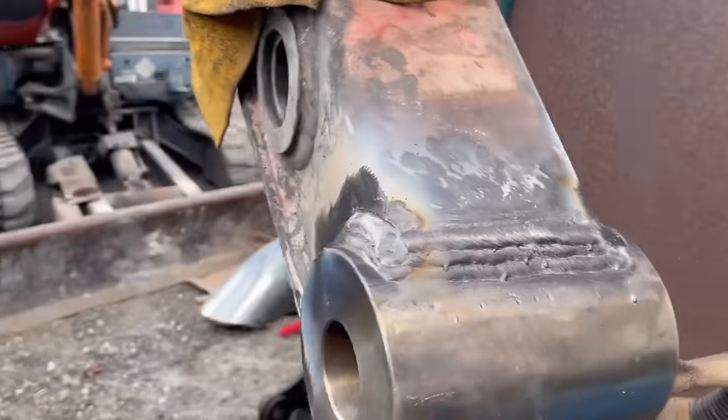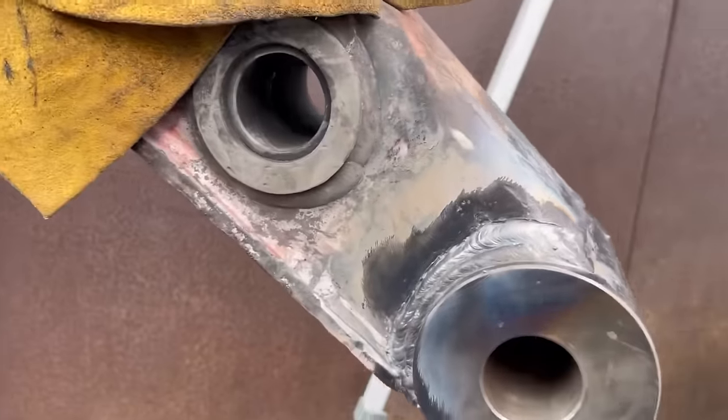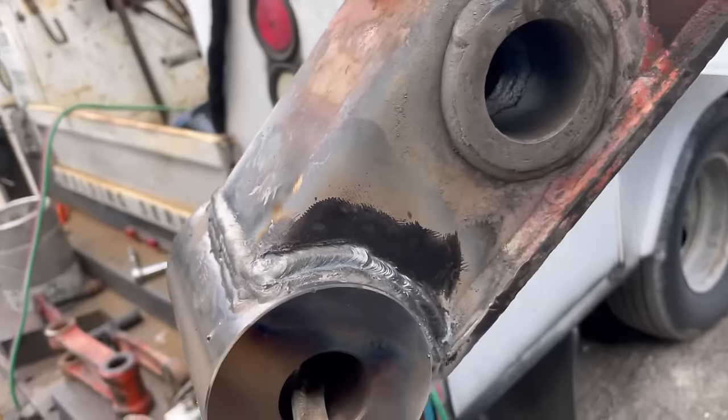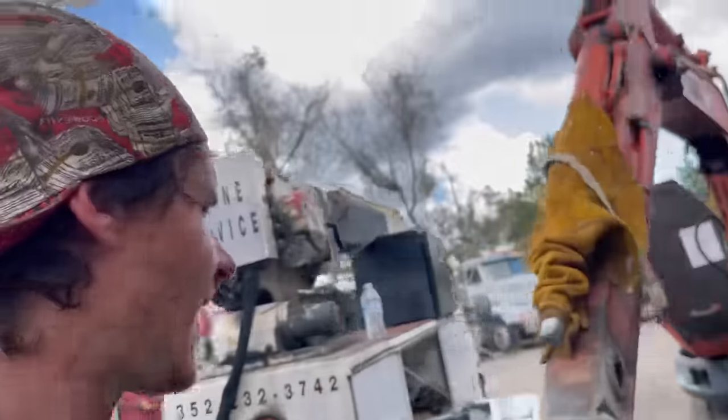Looks pretty good. We ended up with four passes instead of three — I just felt like that's what it needed. It's not perfect by any means, but those welds are good enough to pass any weld test. I'm positive of that — fully penetrating because I beveled it out and watched the keyhole.